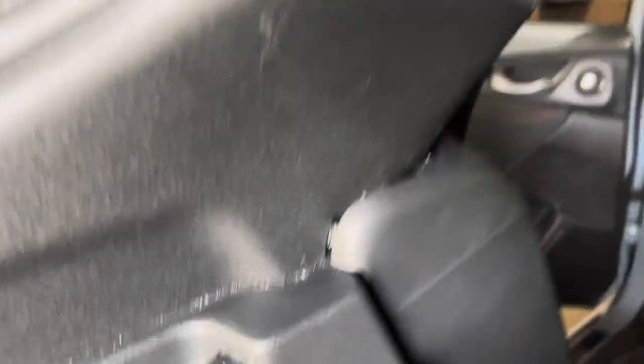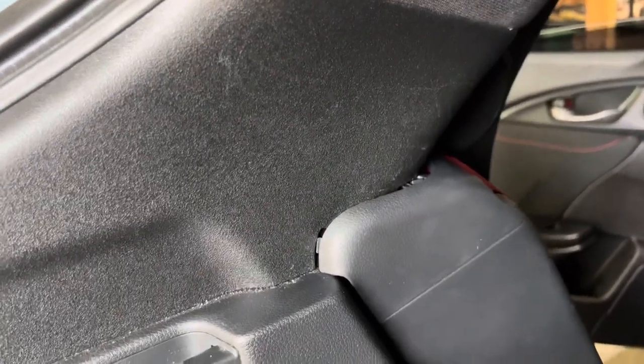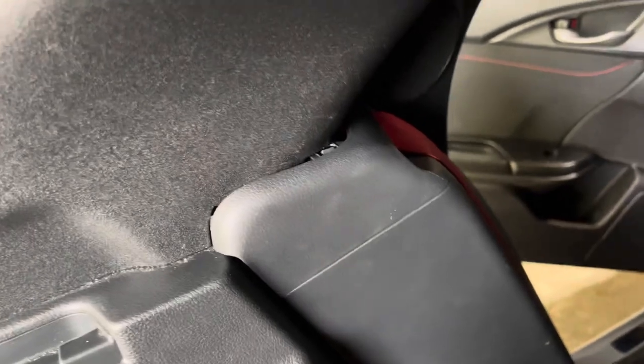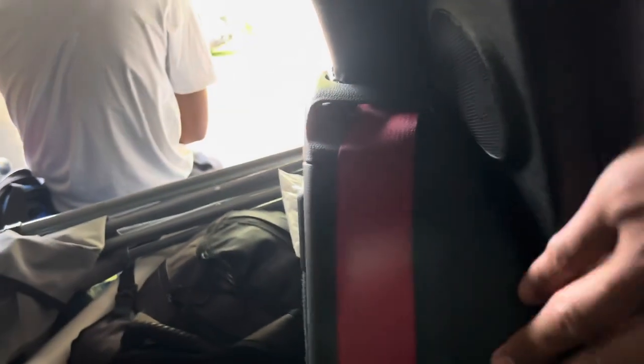This was going to be the most difficult part of the install — putting this panel back. We've been fighting it for about an hour and it's been a pain. It's not tabbing in on the speaker part and up top. If any of you guys have tried to install this and have tips, let me know down in the comments.